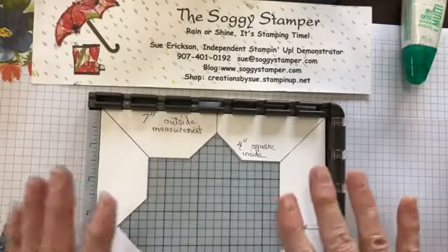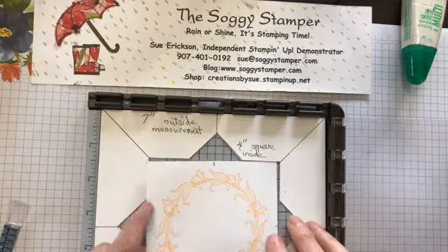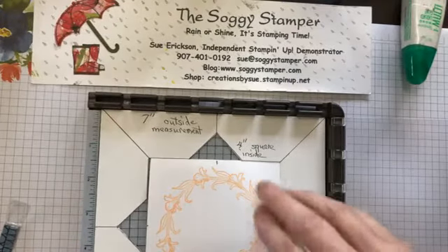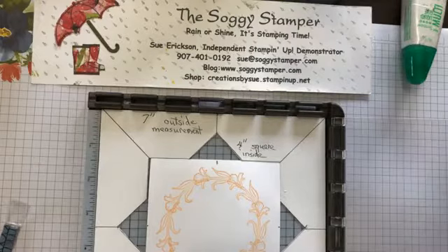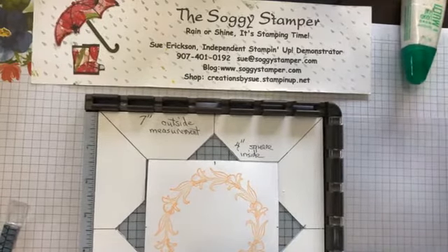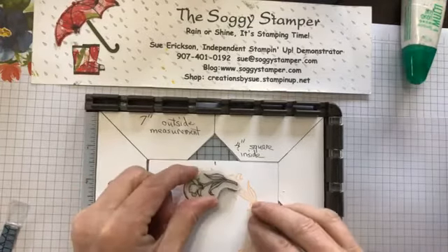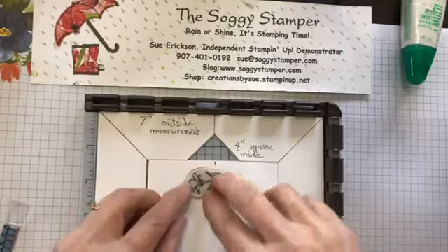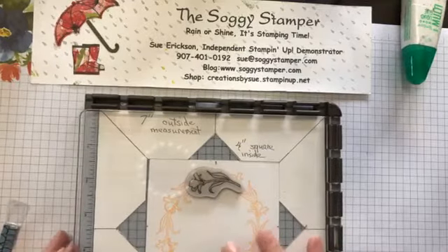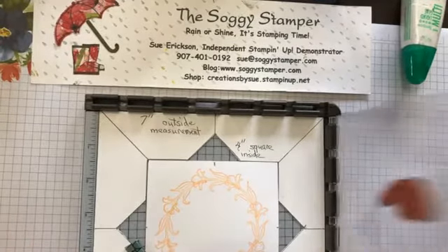Here's a sample I made using that jig. For this sample I used the Encircled Friendship stamp set. You lay your stamp down on your square, close the acrylic plate door on it, then lift it up, use your magnet, ink it up, and stamp.